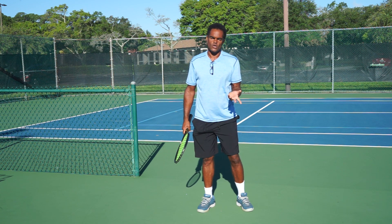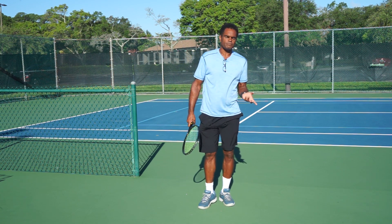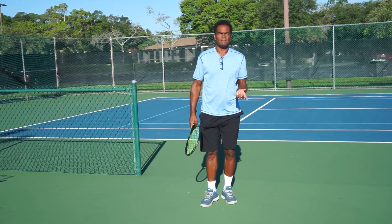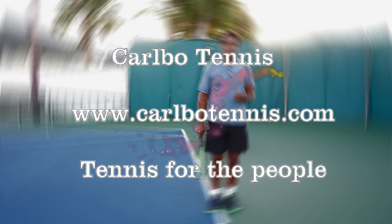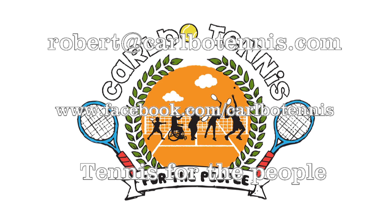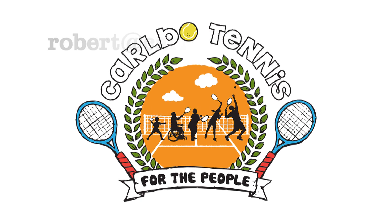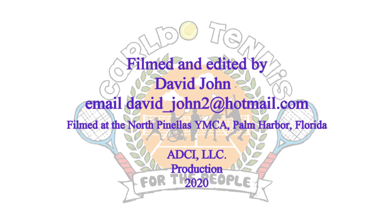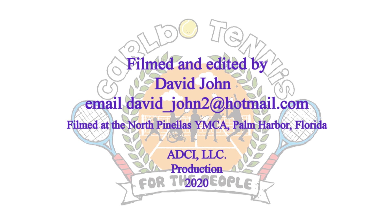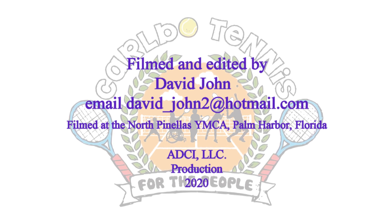Thank you so much. If you enjoyed the video, please subscribe — I appreciate all the comments, and I'll see you next time. For more information on Carbo Tennis, visit www.CarboTennis.com. To email Coach Robert, reach him at robert@CarboTennis.com or visit his Facebook page at www.facebook.com/CarboTennis. Tennis for the people. This video was an ADCI LLC production filmed at the North Pinellas YMCA in Palm Harbor, Florida.